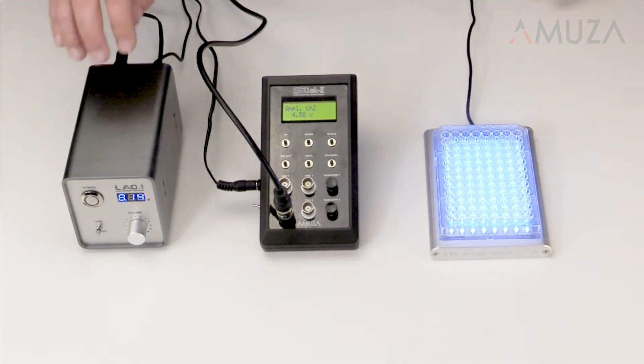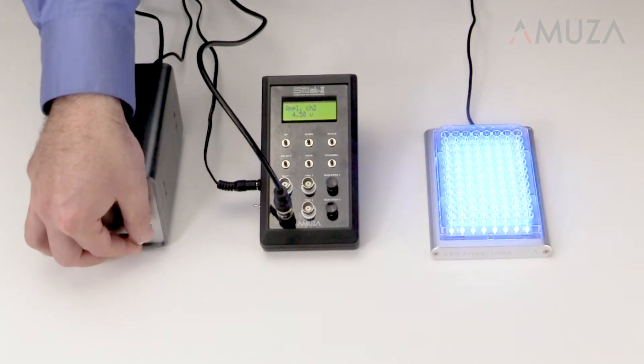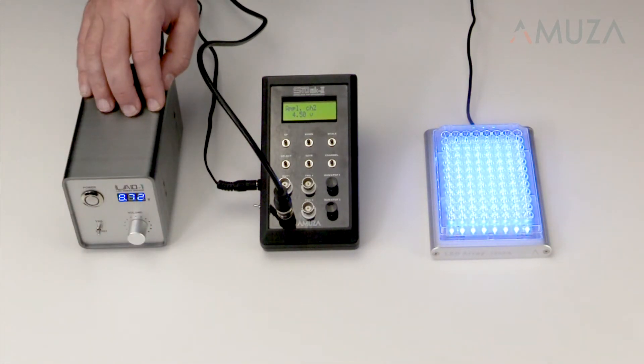The LIDA LED driver can be controlled manually. You can vary the irradiance from 0 up to roughly 1.5 milliwatt per millimeter squared depending on the wavelength. But you can also set the driver to accept low voltage pulses as a trigger.